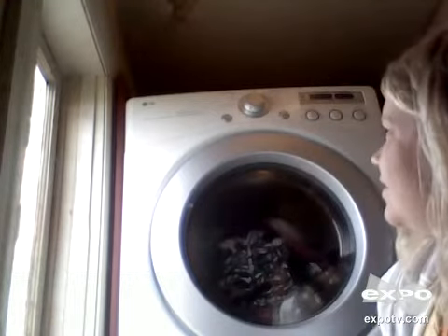Hello everyone, today I wanted to show you my new LG dryer. This one is electric and also stackable, which saves a lot of room in my laundry room. The model number on this one is DLE 2140.